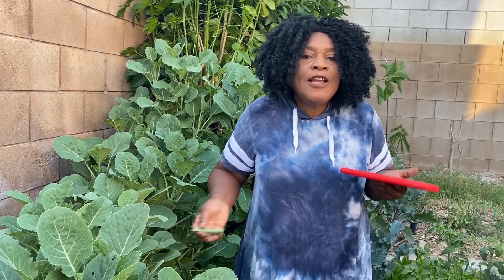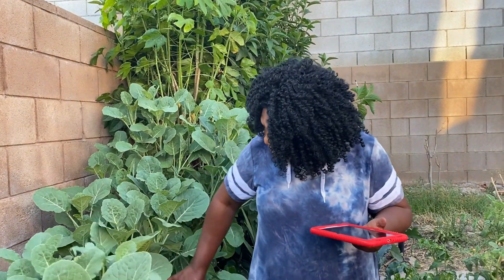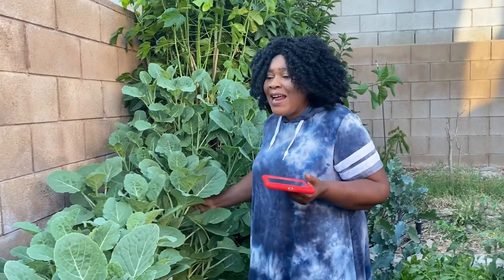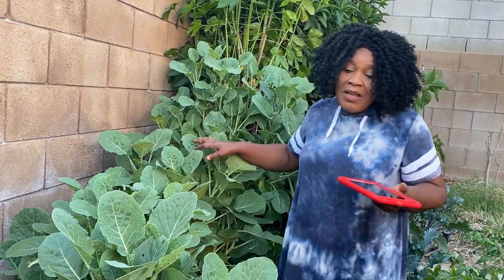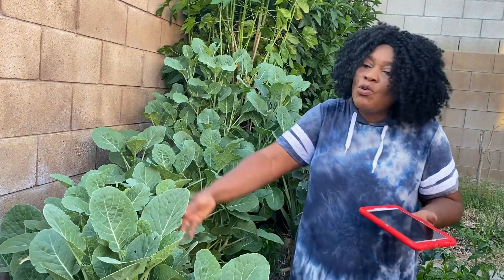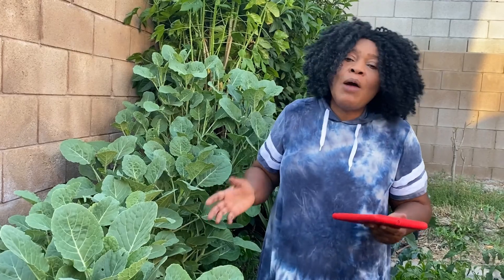Then you can use it to cook anything — any soup you want. Being from Nigeria, you can use it for egusi soup or okra soup, anything you want. You can add it to any vegetable dish you like. It's a very good plant — you can get it all year round, and if I harvest it now, within two weeks it will grow back again.